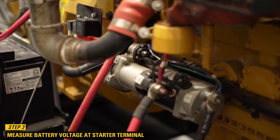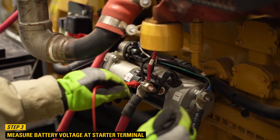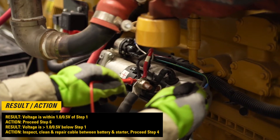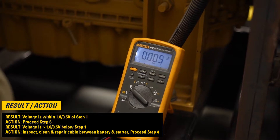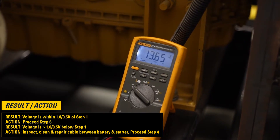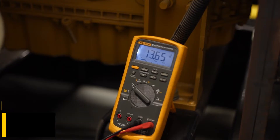Step 3: Measure battery voltage at the starter terminals. If voltage is within 1.0 or 0.5 volts of step 1, then proceed to step 6. If voltage is greater than 1.0 or 0.5 volts below step 1, then inspect, clean, and repair the cable between the battery and starter, then proceed to step 4.